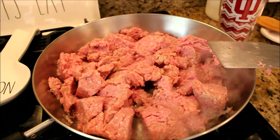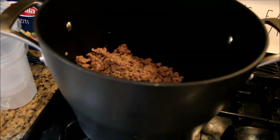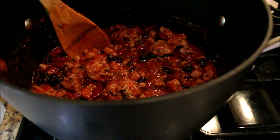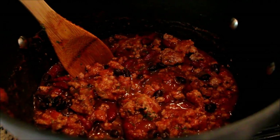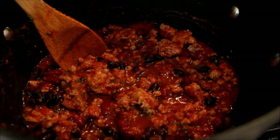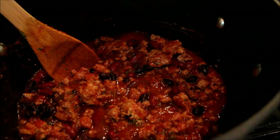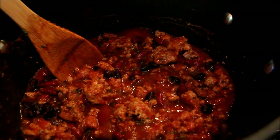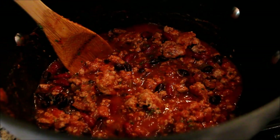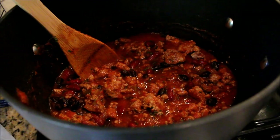On the stove top I have my ground turkey starting to brown for the turkey chili. The chili meat is already in the pot and I'm starting to add all of the ingredients. Inside this chili is about three pounds of ground turkey, a 28-ounce can of crushed tomatoes, a large jar of pace picante sauce, my own blend of taco seasoning, a can of red kidney beans, a can of black beans, with some sugar, some parsley, some basil, and some red hot pepper. This is going to simmer for a little while.